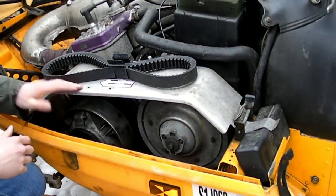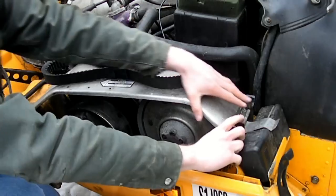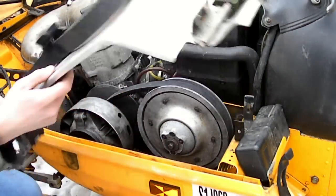The first step is to remove this cover that goes over the belt and both clutches. It's fairly easy — just two tabs — and then it comes right out, just like that.